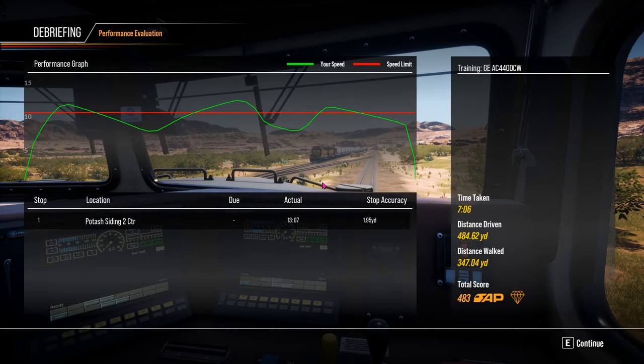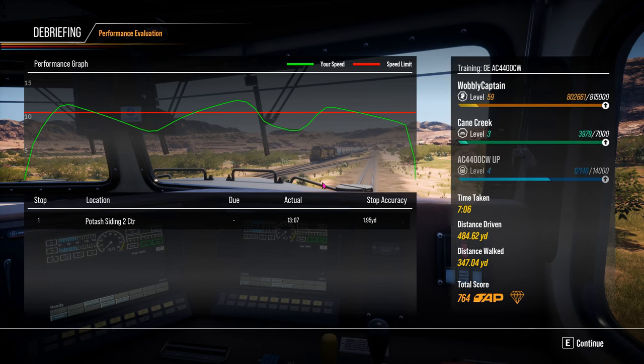There we go — driver training completed! Looks like I was over-speeding slightly on the performance graph. Do we get a gold medal? No gold medal showing. That was my second go — I have done it previously where I did actually get a gold medal and I unlocked an achievement. Look out for more Cane Creek subdivision content coming in future videos of Train Simulator 2.